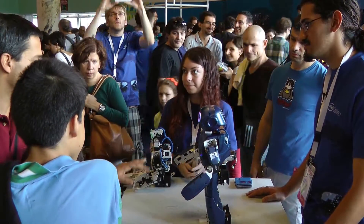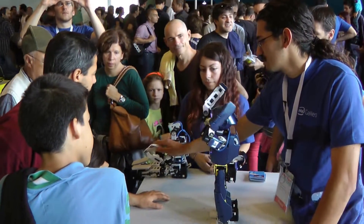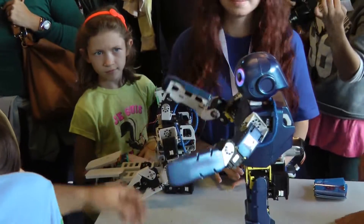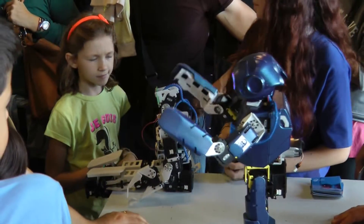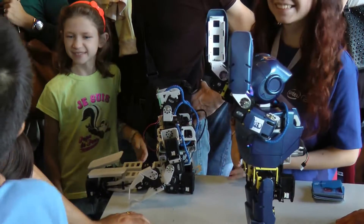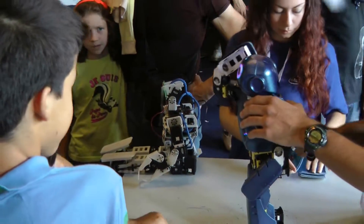He has hands. He weighs a little more with the skins and the battery.